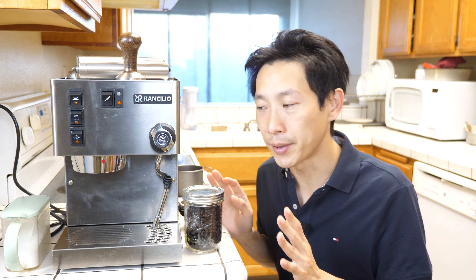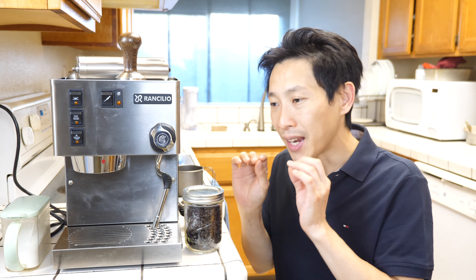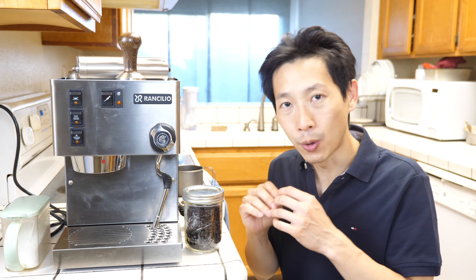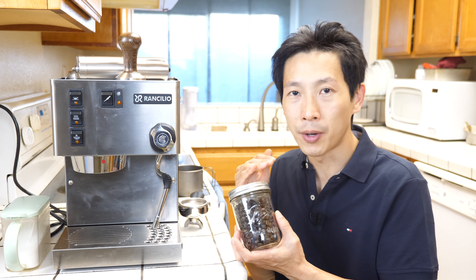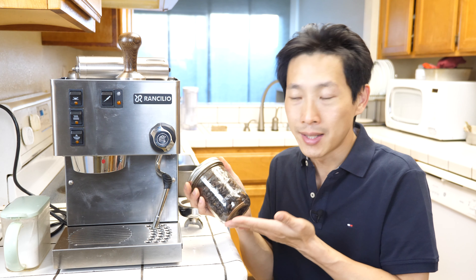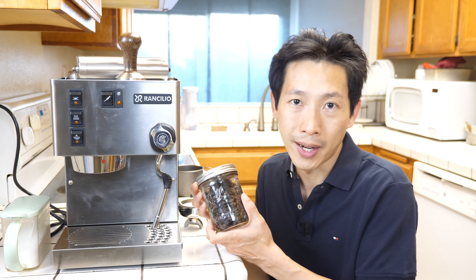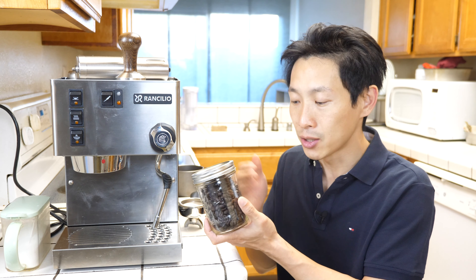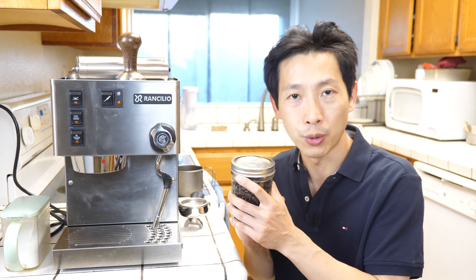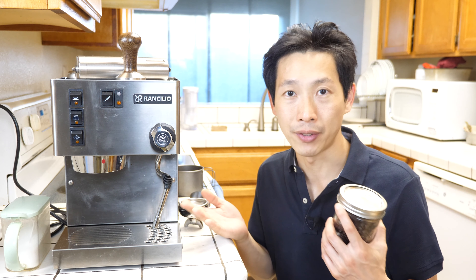After having quite a bit of experience making the coffee and dialing everything in, I feel like my espressos or lattes that I make are somewhat on par with the good coffee places. The thing that keeps it from being really really good is probably freshly roasted coffee beans. Right now this is not very fresh — these are just supermarket brand from Sprouts and I got this in bulk. Even with not so fresh coffee beans, it's still better than 90% of the coffee shops out there.